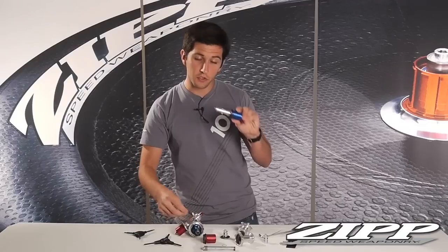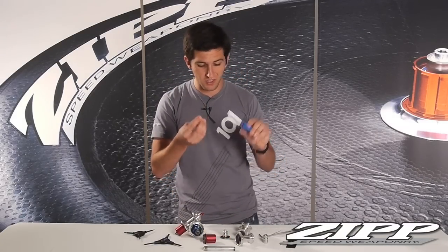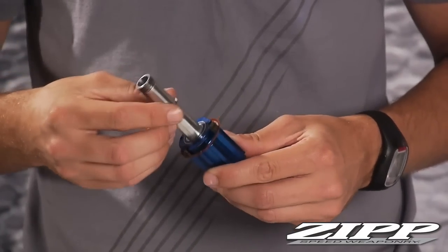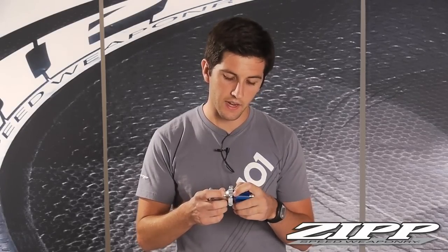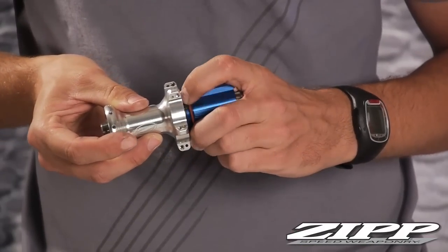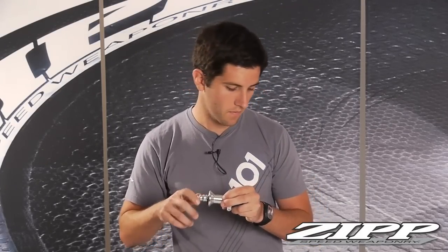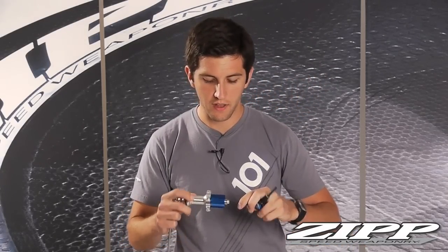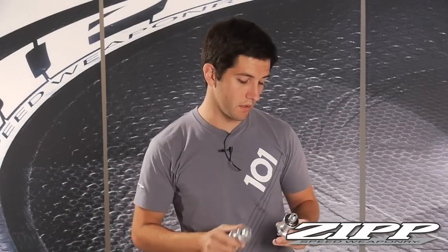If you're switching to Campy Yellow with their 11-speed drivetrain, you'll need an extra shim — so a total of two quarter millimeter shims. Insert it back through your freehub body, then reinsert the axle into the hub shell. Squeeze all the pawls to insert them into the ratchet ring, then thread on your non-drive side dust cap. Apply a light amount of torque with your five millimeter allen keys, just enough to snug them down. That covers the 182 hub switching from Campy Yellow to SRAM or SRAM to Campy Yellow.